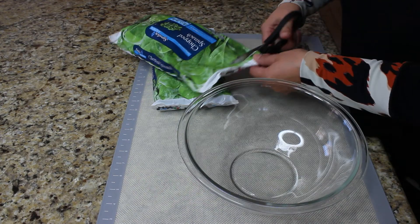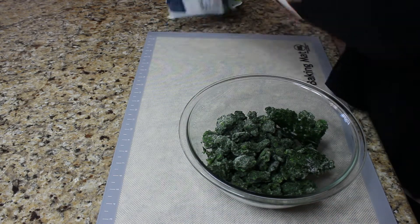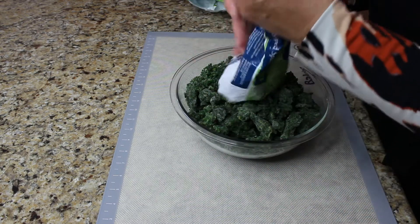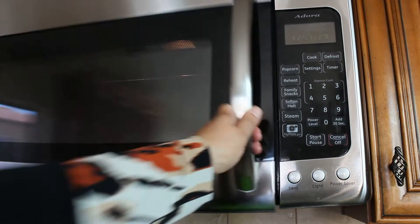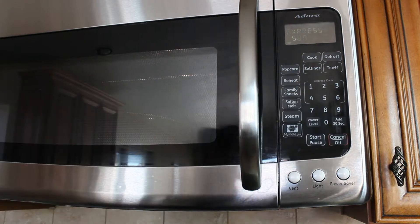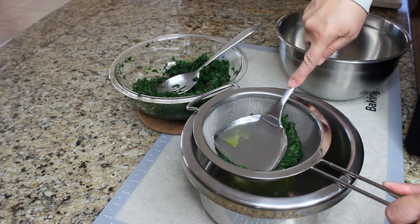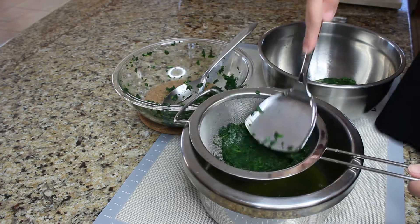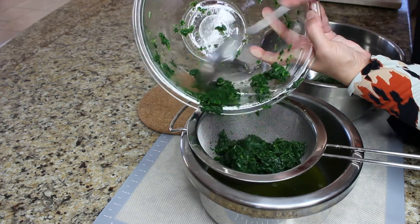We need to defrost that spinach. Sometimes people like using fresh spinach, but it's going to be difficult to measure because when spinach is cooked, you don't know how much is going to be left. So just put the frozen spinach in a bowl, cover it, and put it in the microwave to defrost. Keep checking your spinach — remember, you don't want it to be cooked, you just want it to be defrosted. Now we need to drain all the juices out of the spinach because we don't want all this moisture in the Spanakopita.